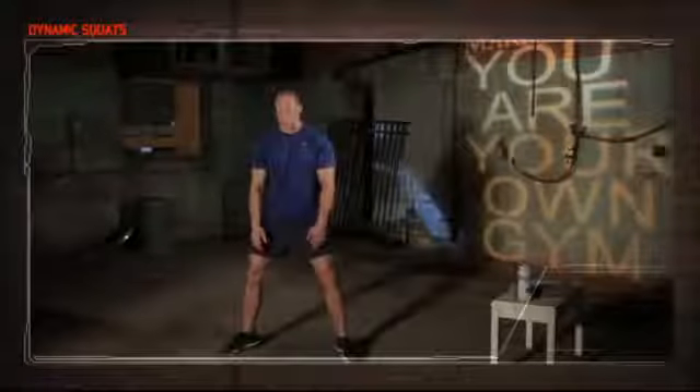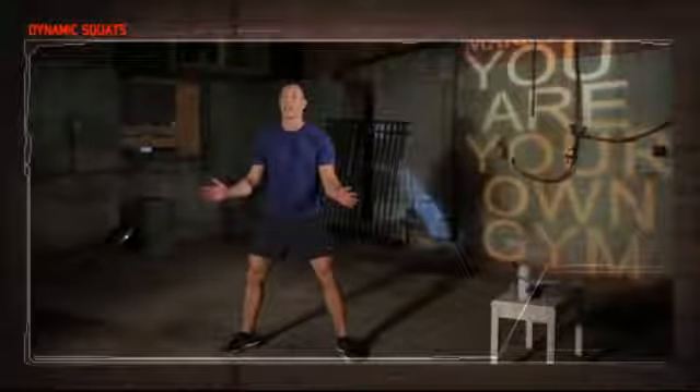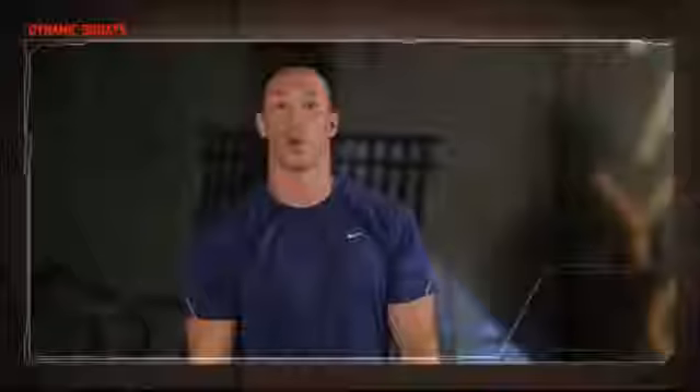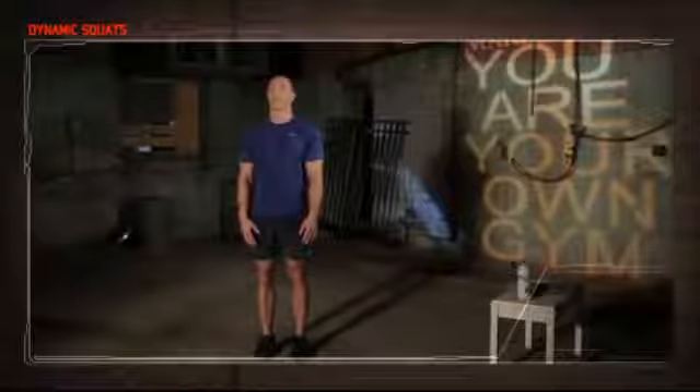Begin with your feet together and your hands in front of your thighs. From this position, jump into the sumo squat position with your feet slightly wider than shoulder-width apart, your toes pointed out at about a 45-degree angle, and immediately sink your hips back and down, bending forward with your back straight until your fingertips touch the ground. As soon as they do, immediately jump back up to the starting position and repeat. It should be one fluid motion — stay light on your feet. Okay, let's get started. Get in position, ready, begin.